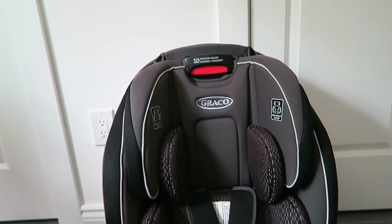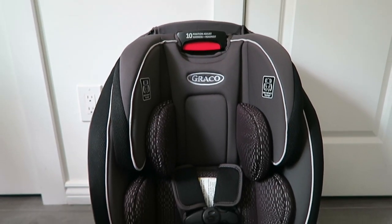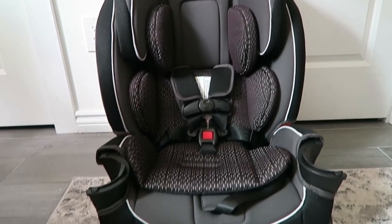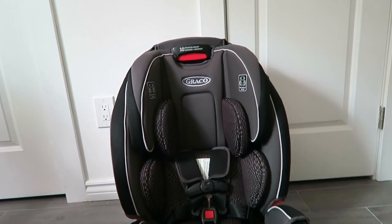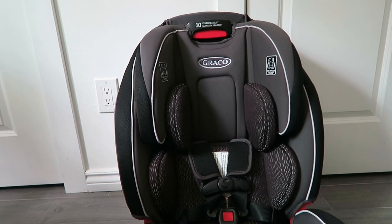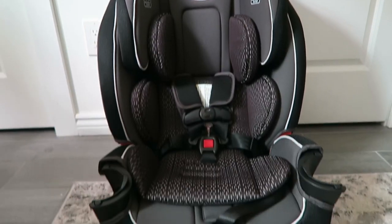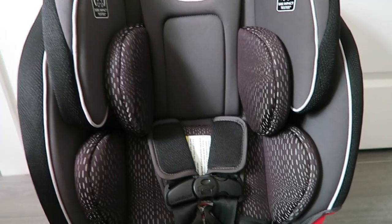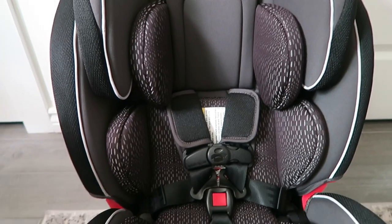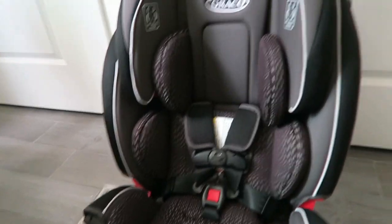Today I'm going to be reviewing the Graco Slim Fit car seat that I got for our daughter. She actually got this a while ago from our baby registry and it's our first time being able to put her in it. I'm just going to look it over, put it in the car, and then test it out. It came with the newborn insert, but since she is 12 months now, I'm going to take that out.